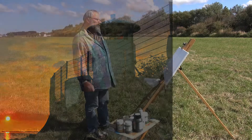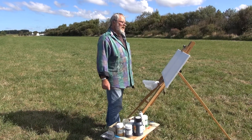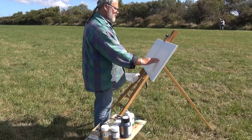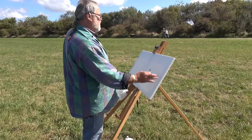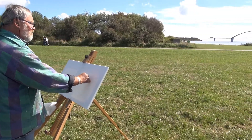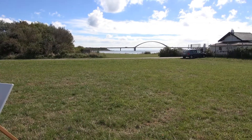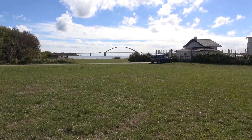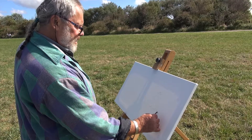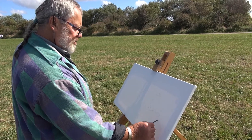Wir sind jetzt hier am Leuchtturm Strohkamp Hug — der kleinste Leuchtturm der Insel Fehmarn. Und im Hintergrund haben wir die Sundbrücke, und ich mache jetzt eine kleine Skizze vorne weg, bevor es dann nachher mit der Farbe losgeht. Ganz leichte Kohlestriche, etwa so ein bisschen nur die Proportionen.